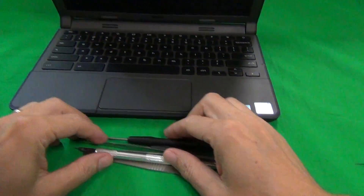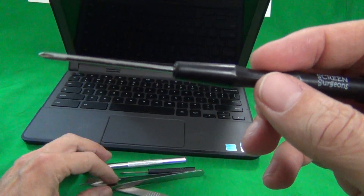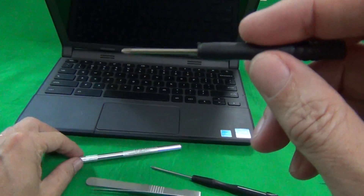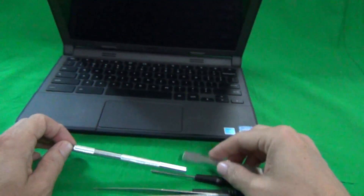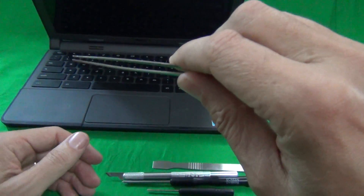The tools we're going to use are a PH1 electronics screwdriver — PH stands for Phillips and one is the size — a smaller PH0 screwdriver, a metal spudger to pry things open, a hobby knife to lift adhesive tape up, and a pair of metal tweezers to manipulate cables.